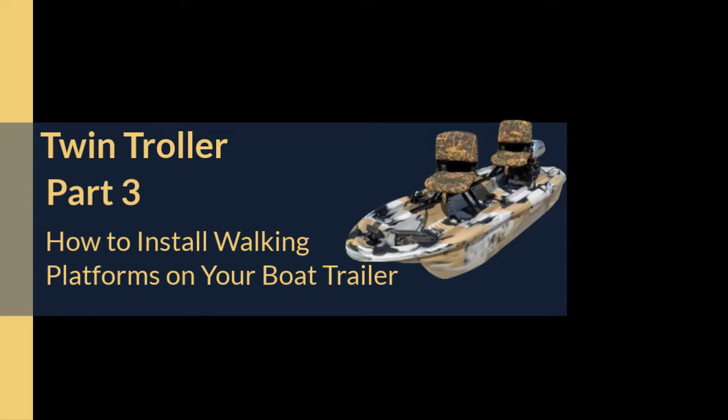Welcome to part 3. In this video, we will continue installing the walk-in platforms. Let's get started.